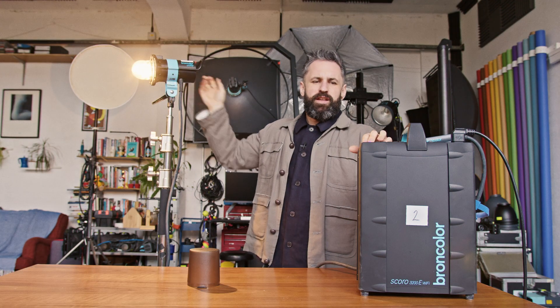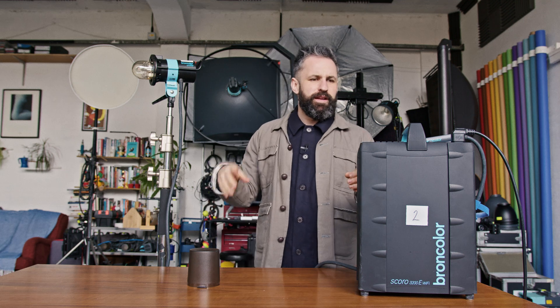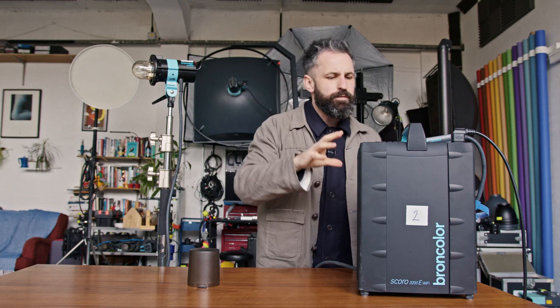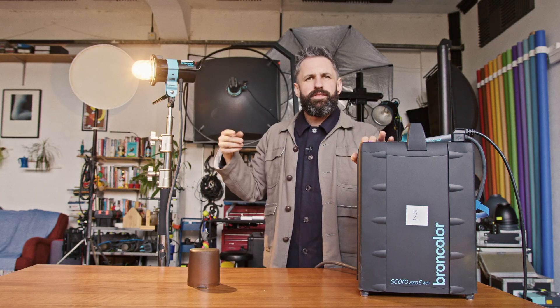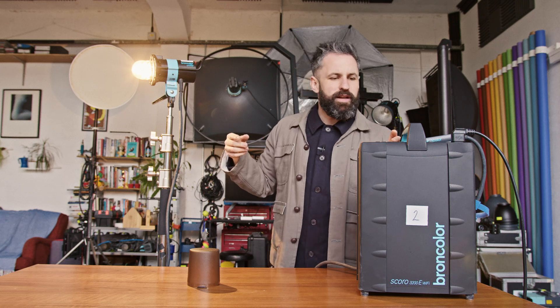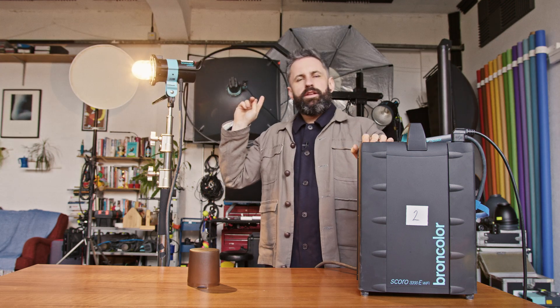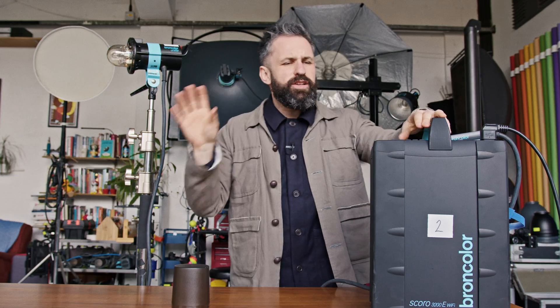You can turn the modelling lamp on and off at the back, but we tend to do it at the pack or in the app. Now the flash itself — you'll definitely have heard the little beep. That is what's actually lighting it. To you on camera it looks like nothing compared to the modelling lamp, but if we turn it up to full blast, that was 3200 joules of power. That is a lot of light — you can't see it here, but that is a lot of light.